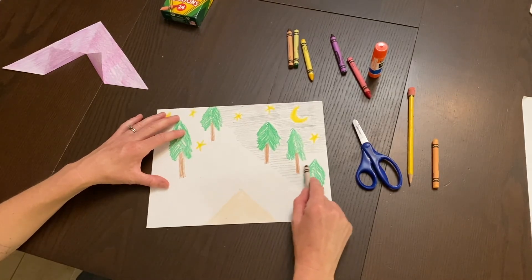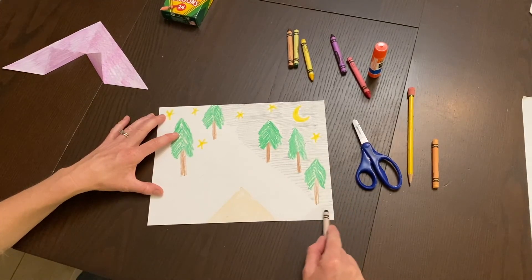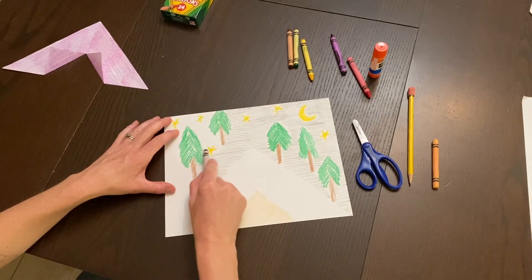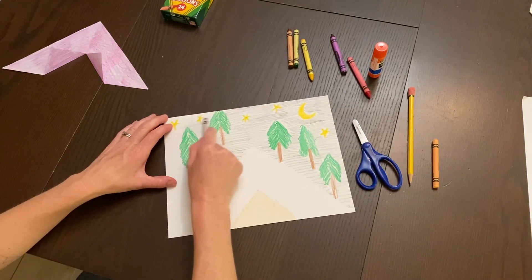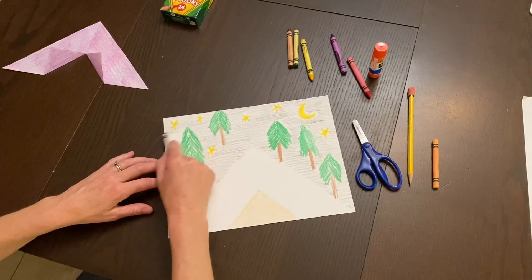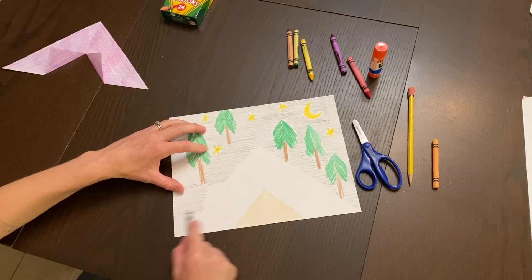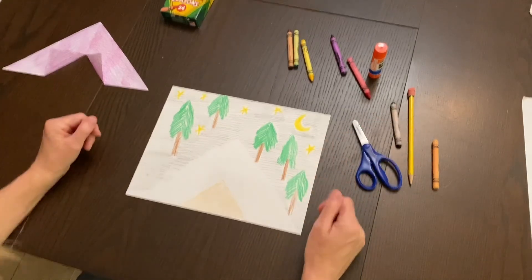Continue the light black crayon all the way across. You don't need to worry about the tent area since that's where the tent will go. If there's a little white showing through, that's okay — it's a nice artistic effect. It should come out as a nice, soft gray-black color.